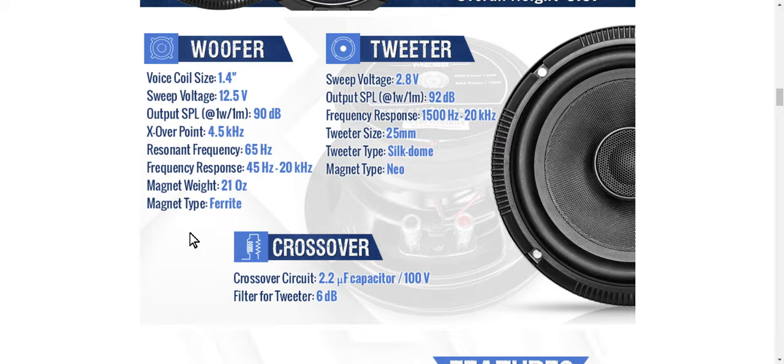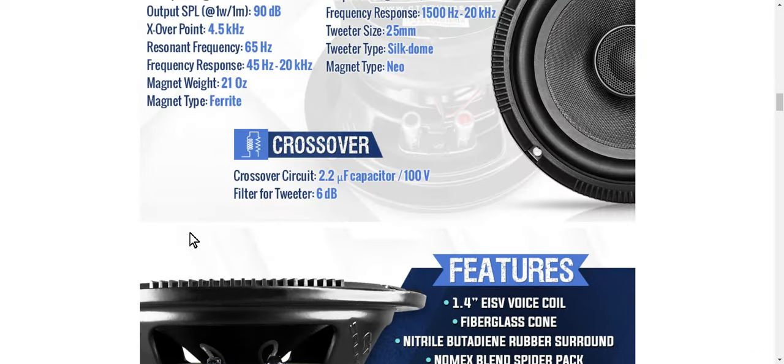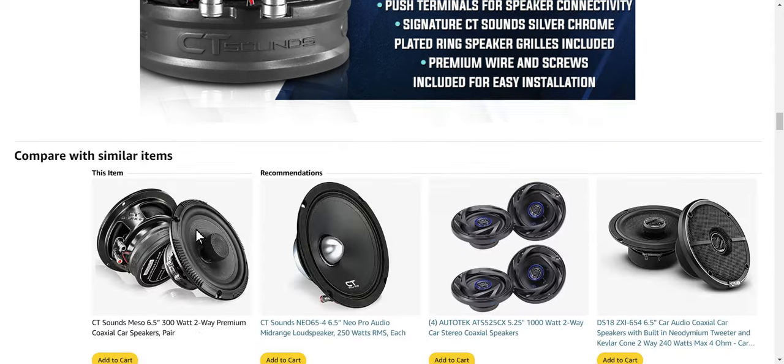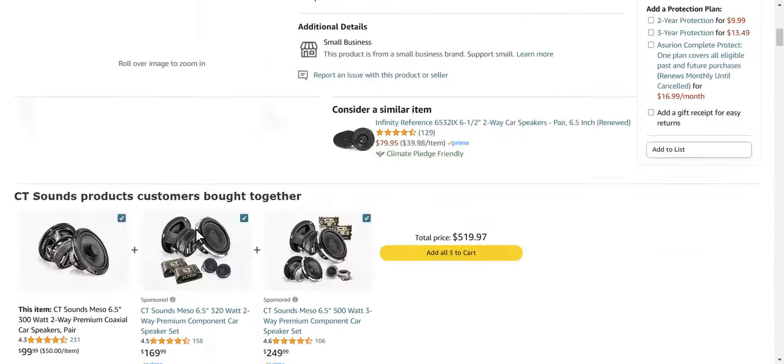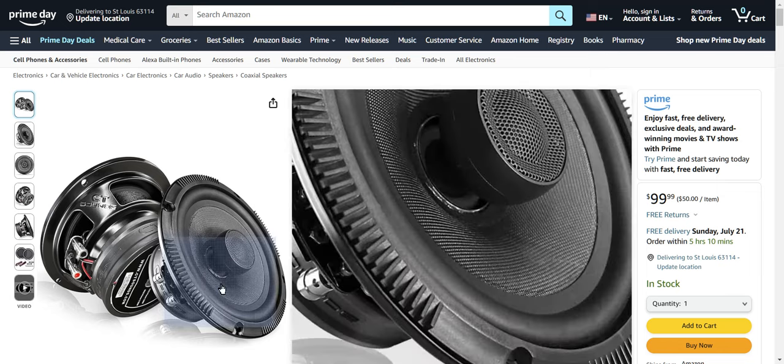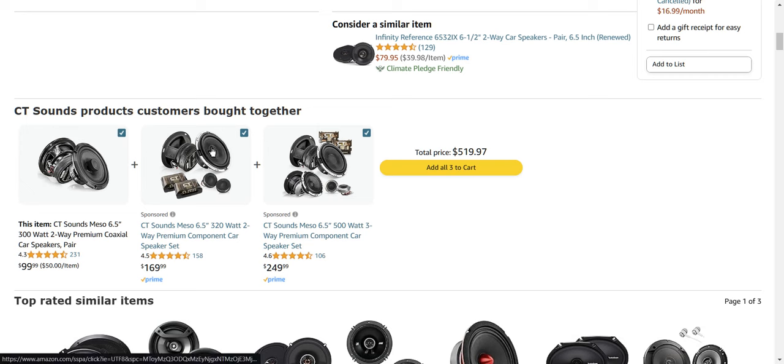A Neo tweeter. Excellent. This is a nice little setup. I'm pretty sure I've seen part of this in a couple other drivers, but this overall package for $100 is great. I know not everybody's into the coaxial scene, so these guys are $100 — 75 watts per, playing down in the 40s, 50s, easily playing in the 60s, which is great. That's easy to tie up to a subwoofer right there. There's also a Meso 6.5 two-way component set to go with it — I'm pretty sure it's the same woofer — and there is a Meso 6.5 three-way component set.